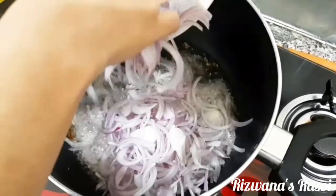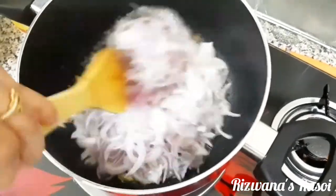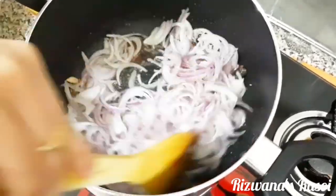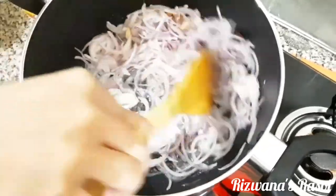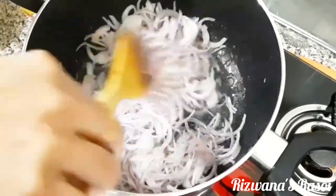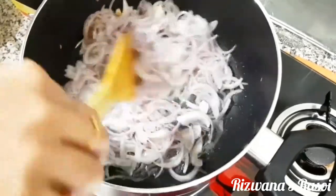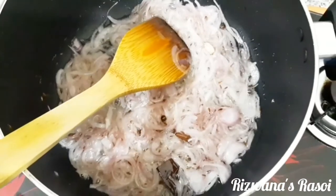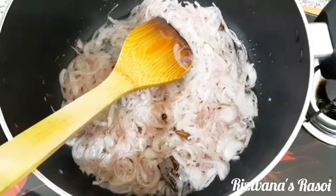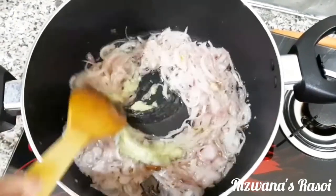Now we can add the sliced onions and fry them. We are not going to brown the onions at all because we are making a white gravy — just allow them to fry till they turn translucent. The onions have now become translucent. At this stage we are adding 1 full tablespoon of ginger garlic paste that we had preserved earlier, and frying it till the raw smell goes away.